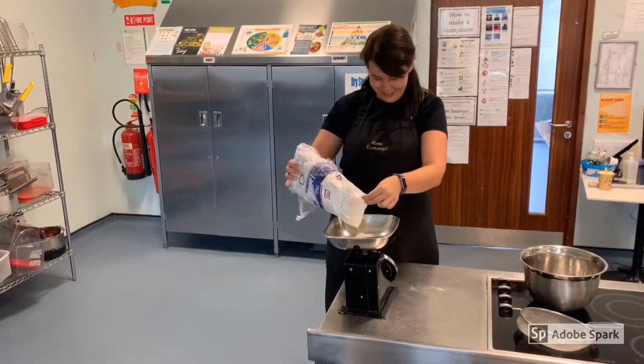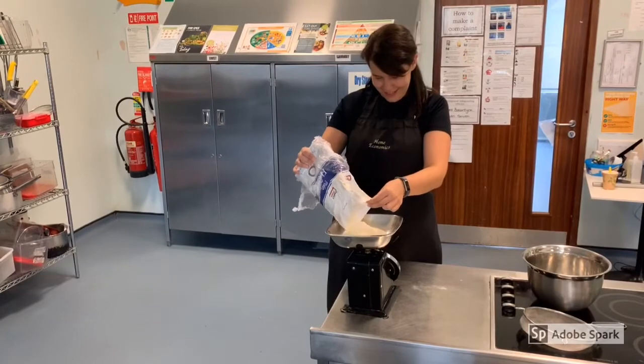To begin, sieve 225g of plain flour into your large mixing bowl.